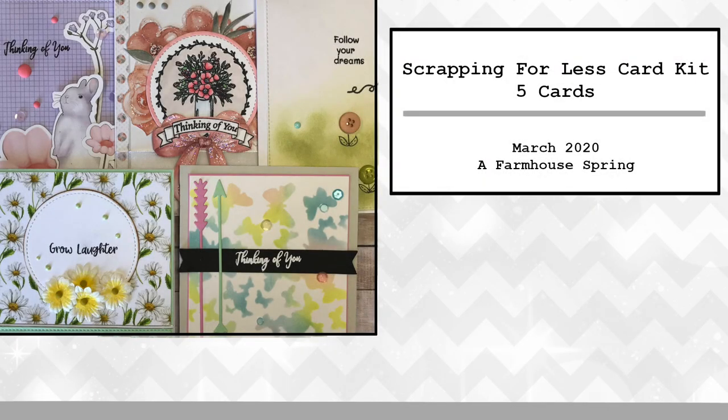Hey everyone, Sire here. I finally finished my five cards for Scrapping for Less's March 2020 card kit. A lot of fun working on it. I was a little delayed because of just events that are happening right now, and it just took up all my time. But I finally got my five cards done, and without wasting too much time, let's start getting into card number one.